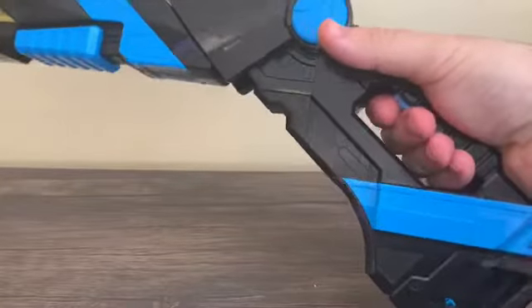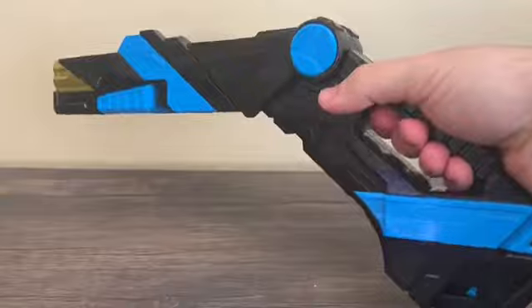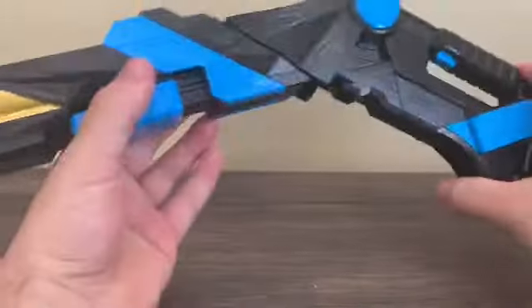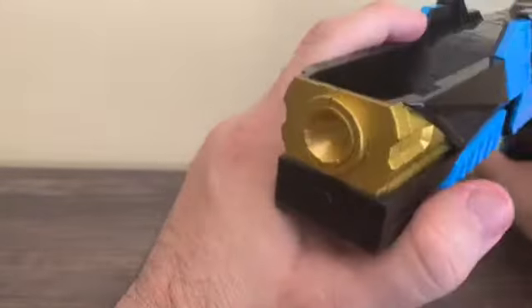When you press the trigger you get the weapon sound. The shotgun looks okay — it may look weird at first, but it's pretty cool.